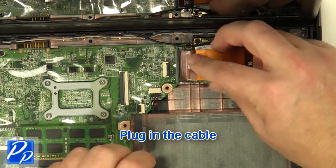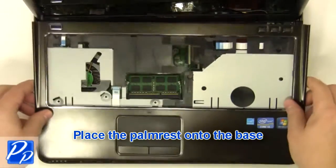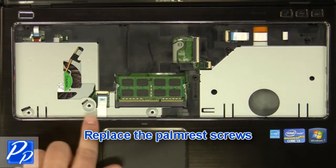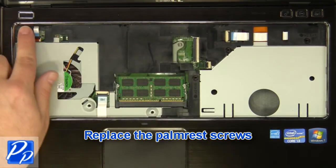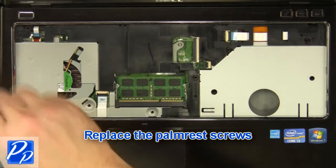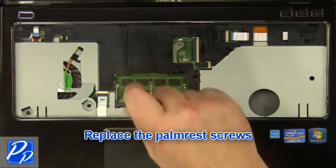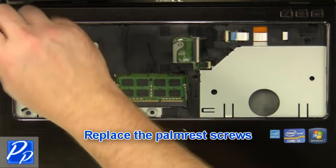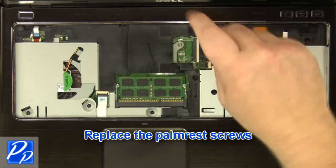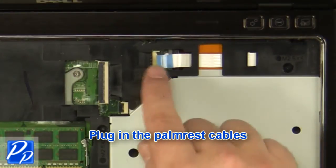Plug in the cable. Place the palm rest onto the base and replace the palm rest screws. Plug in the palm rest cables.